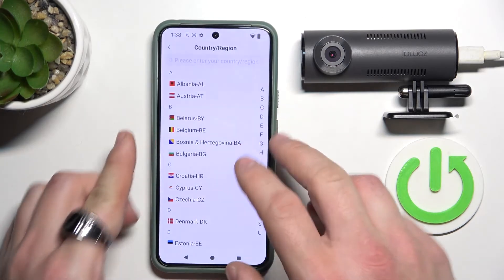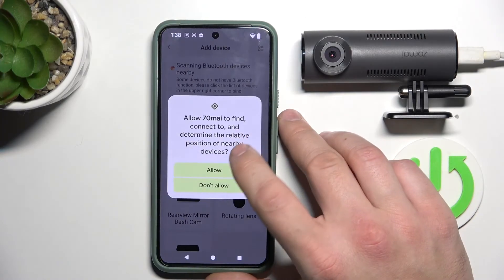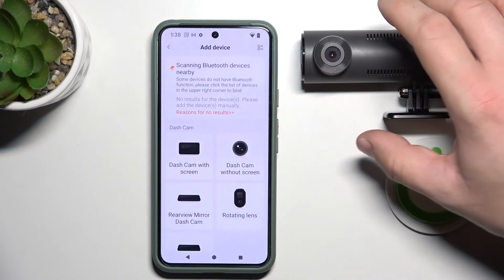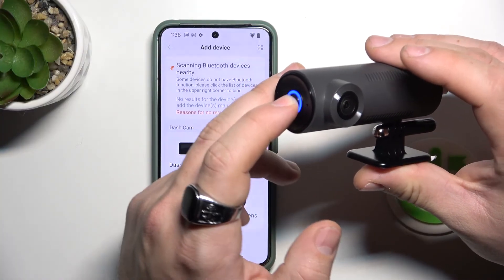Now select your country and tap add device. Allow, and on your camera, enable the Wi-Fi hotspot.